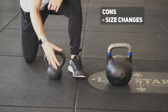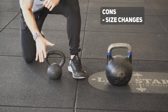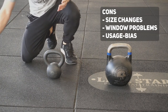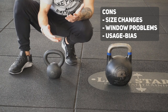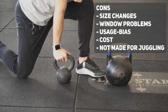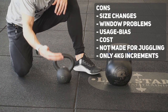Now for the cons of the cast iron. Since it changes in diameter and size as it gets bigger, you always have to adapt your form and technique. The kettlebell window is not as compact and may differ between sizes, which affects hand insertion for cleans and snatches. Certain institutions only allow coaches to train with cast iron, which depending on your perspective might be an unnecessary bias. Cast iron kettlebells can be quite expensive at higher weights and are not perfectly suited for juggling. They are also only available in 4 kg increments — so 8, 12, 16, 20, and so on.